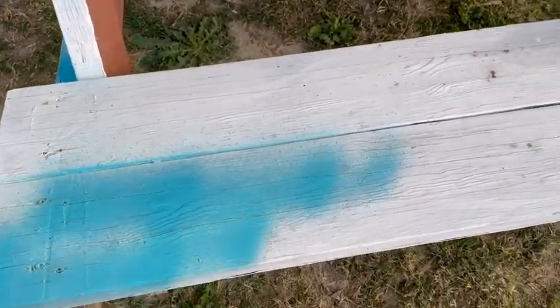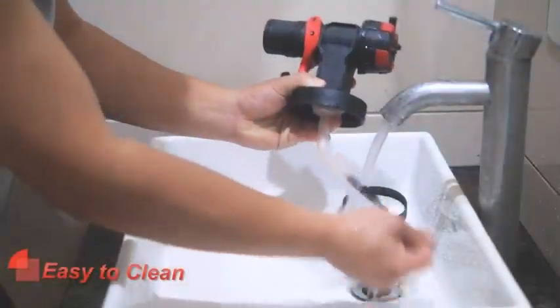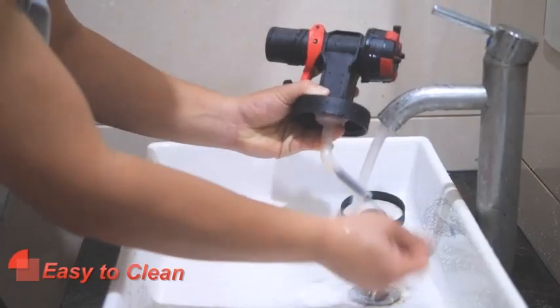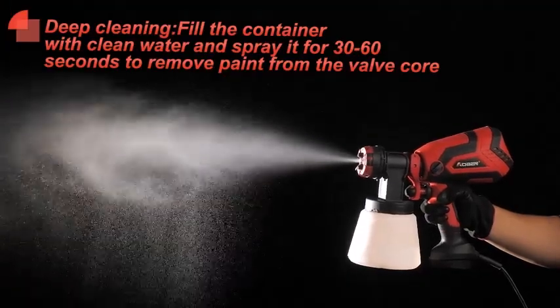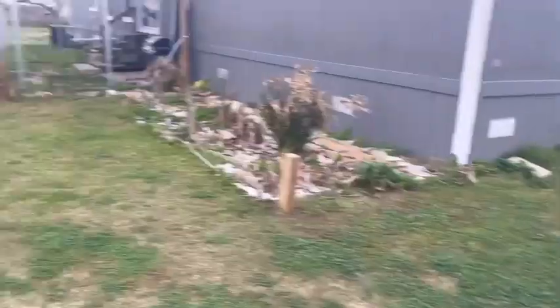So, which features should you look for in the best paint sprayers before buying? A well-built motor — a well-built motor equals a well-built paint sprayer — sturdy nozzles, perfect pressure, and adjustable flow. That's all.